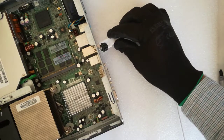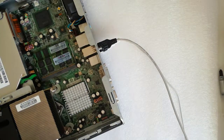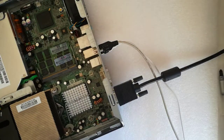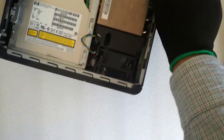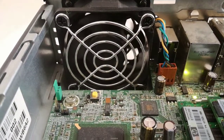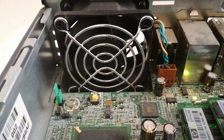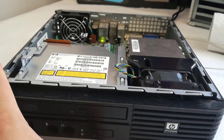I plug in the mouse, keyboard, monitor, and the power adapter cable. The green LED is on, so I have power in the PC. Unfortunately the PC doesn't boot. The cooler rotates for one second and then stops, just like with the Q6600 CPU.